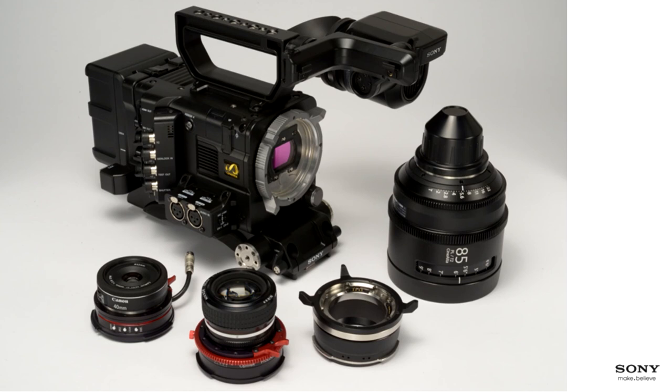There are three adapters shown: the leftmost is the Optitec CP-LI adapter shipped with F5 kits, enabling Canon EF lenses. The center adapter, also by Optitec, is a Nikon adapter with positive lock that allows the iris to turn smoothly without clicking. To the right is the standard PL mount. For context, the Nikon lens shown is a 50mm f/1.2, and on the right is a 40mm Pancake f/2.8 Canon.